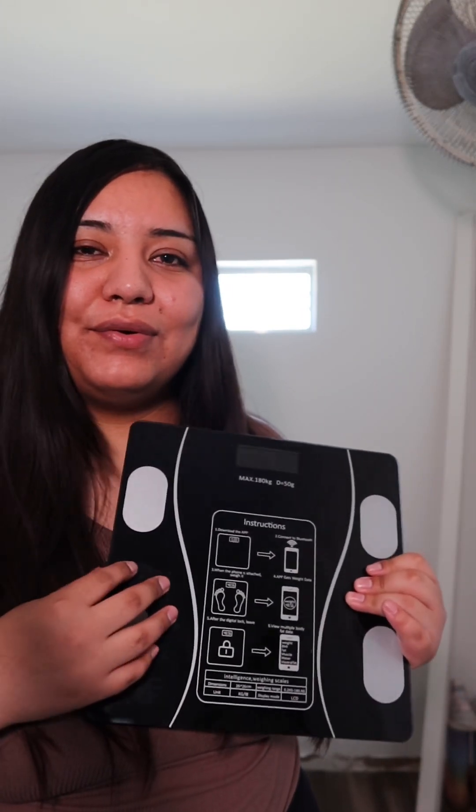Overall I really like the scale and the app. It's very easy to use and very straightforward, and I highly recommend getting one because it's really nice to have measurements of your body fat, muscle mass, skeletal muscle, and everything. I did link the scale, so if any of you are interested make sure you order one. I'm so excited to track my body fat percentage and my weight loss on the app.